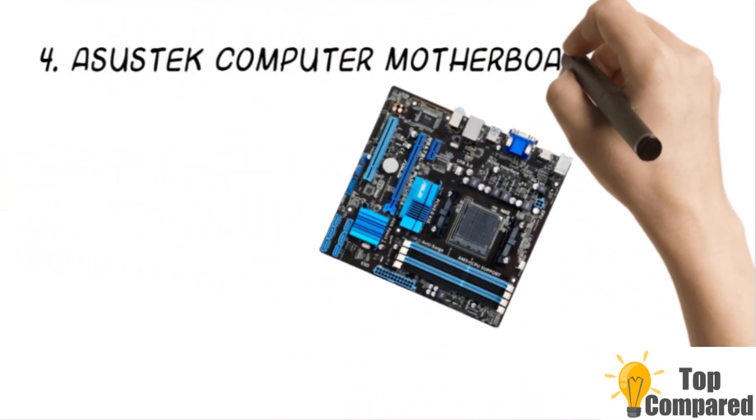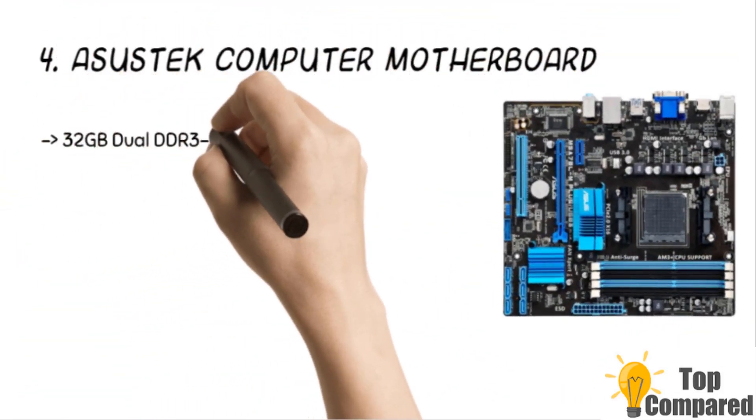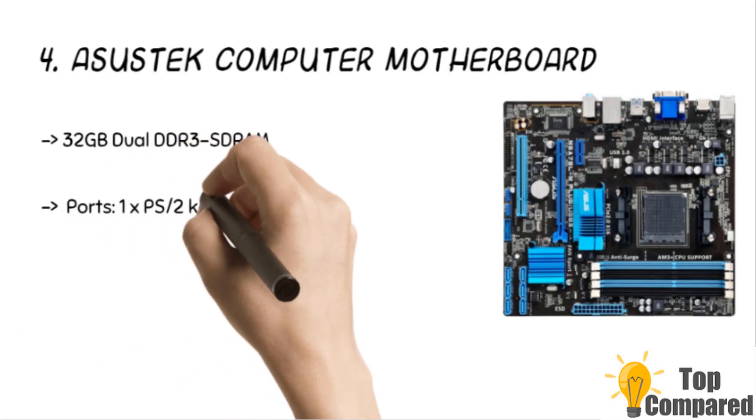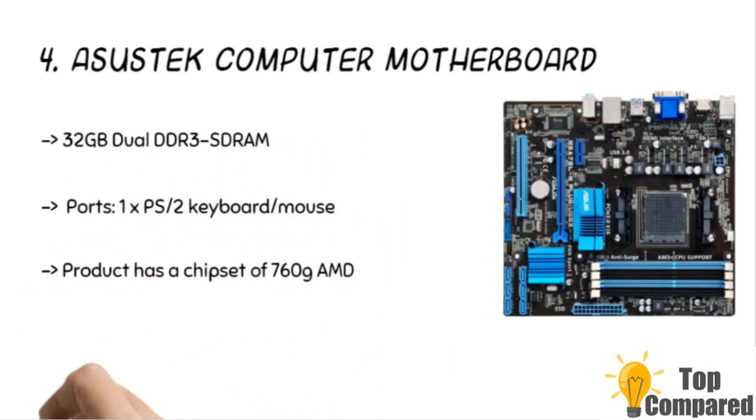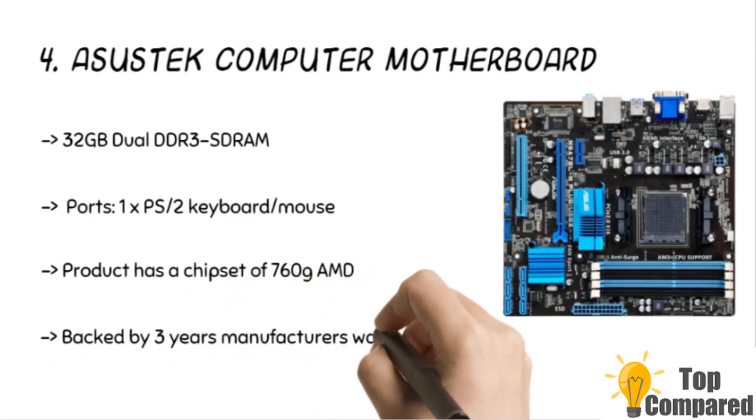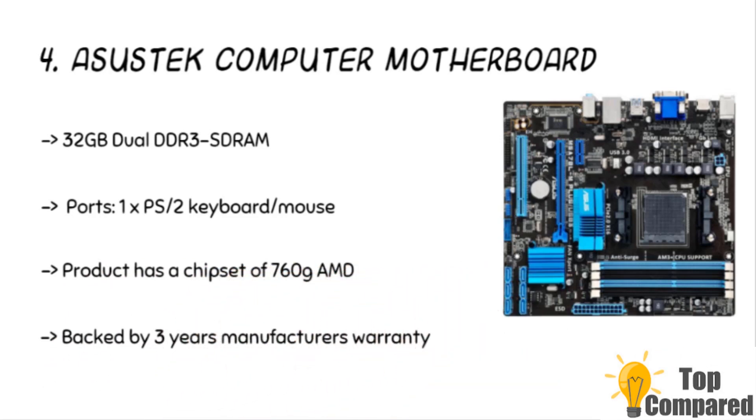The fourth product is the ASYSTEC Computer Motherboard. The product has a chipset of 760G AMD. It has a Micro ATX form factor and has 1 PS/keyboard/mouse port, 1 DVI port, 1 D-sub port, 1 AME port, 1 LAN port, 2 USB 3.0 ports, 4 USB 2.0 ports, and 3 audio jacks.